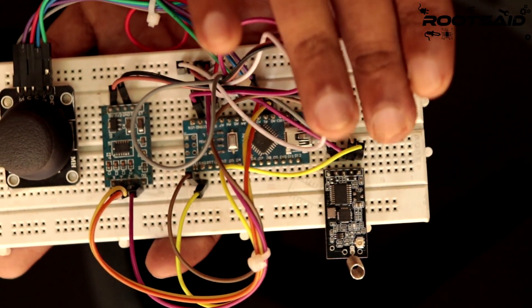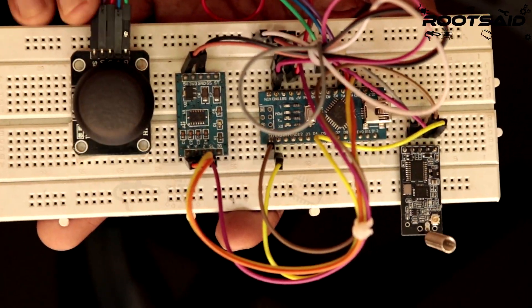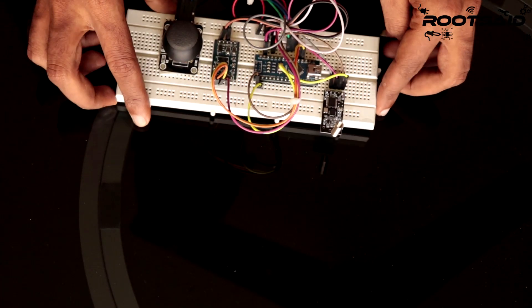The input unit is the part using which the remote controller gets data from the user — for example, joystick, accelerometer, buttons, potentiometers, etc. For this project, we will be using an accelerometer and joystick.